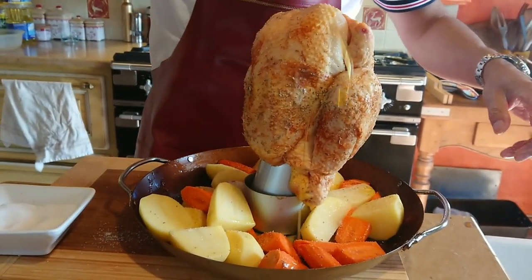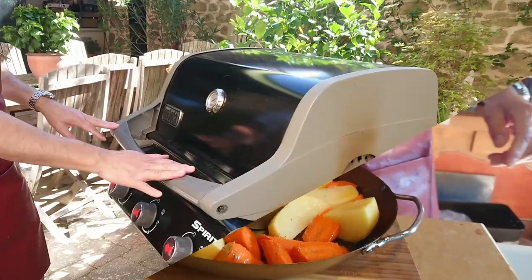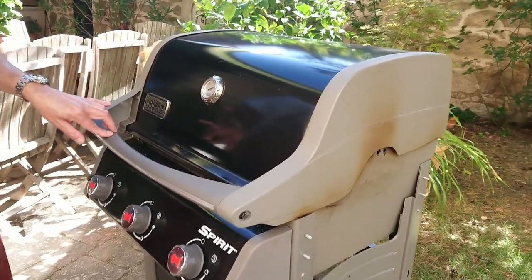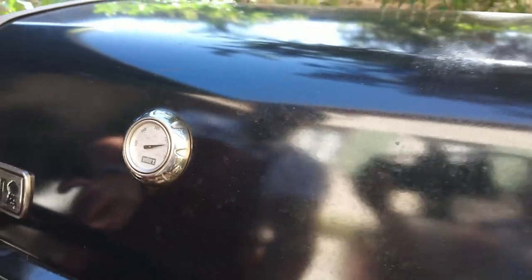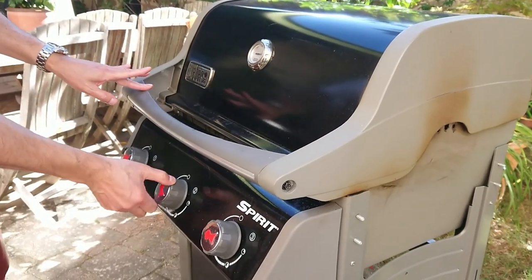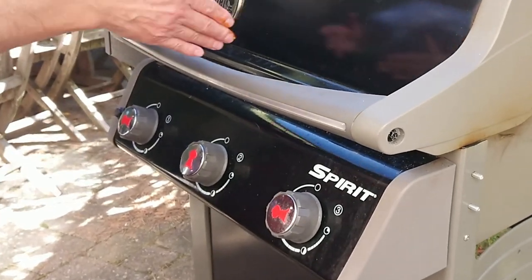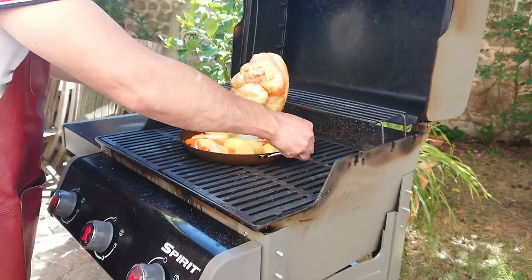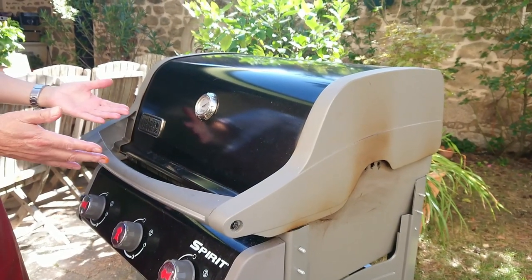That's going straight into our Weber grill. The grill's been heating up for about half an hour — it's at 250 degrees centigrade, or 500 Fahrenheit. I've got three gas burners here. Now, to turn this into an oven, I'm going to turn off the middle burner so there's airflow and it becomes like an oven — no heat in the middle, heat on the sides. I'll chuck my bird in like that, shut the lid, and walk away. It's going to take about an hour and 15 minutes.